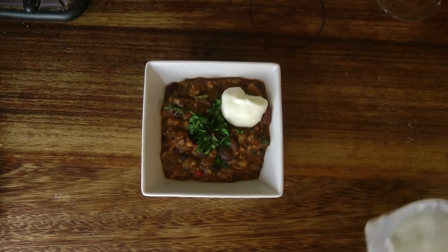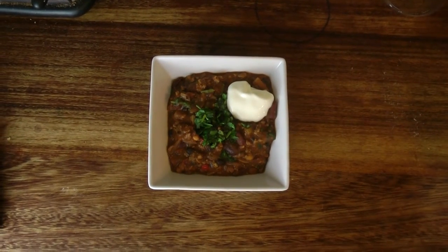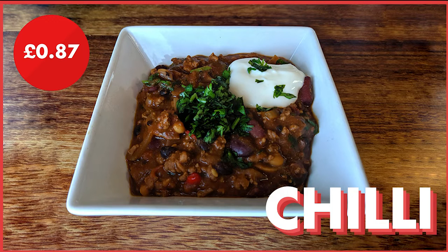And there we have it — a cheap, easy student chilli. We made between 8-10 portions, costing around £1.11 per portion; however, by removing certain ingredients you can get this down to around 87p. We would highly recommend making this, as it can be made for friends or even frozen for up to 3 months, making it ideal for students needing to save money. This recipe is just a guideline, so add or remove spice as you see fit. It can also be duplicated — I have made up to 20 servings in one go before.